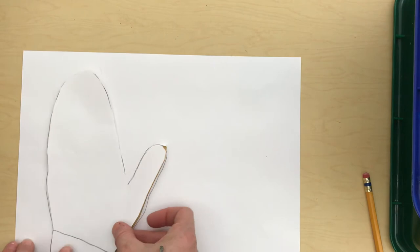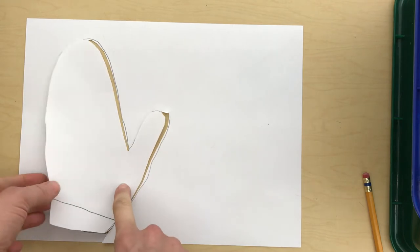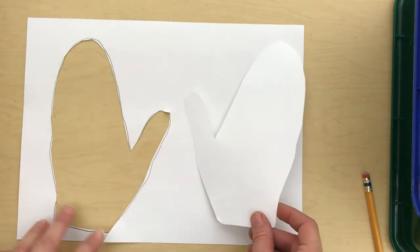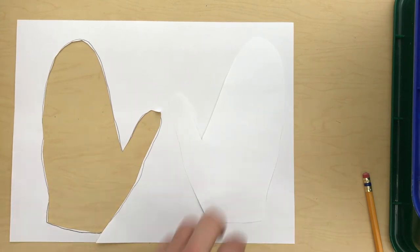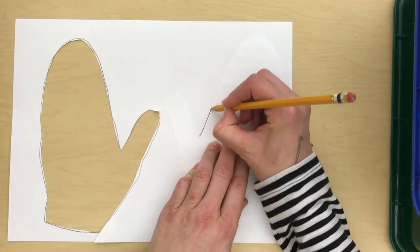After you have cut out your mitten, the next step is to take your mitten and flip it over on the other side of your paper — hopefully you have enough room. You probably will, because your hand is much smaller than my hand.